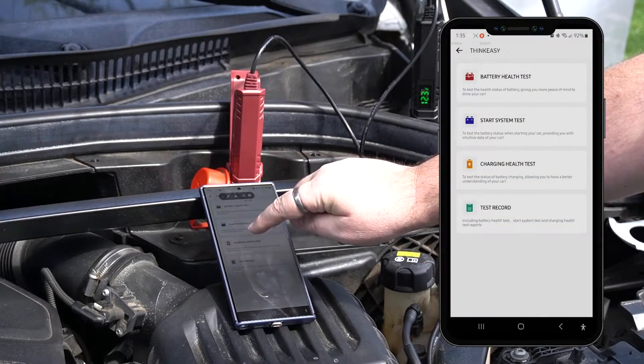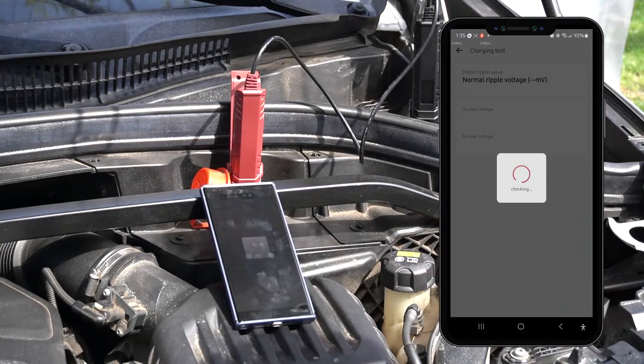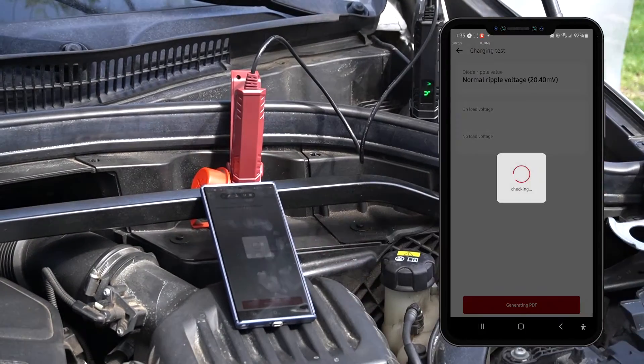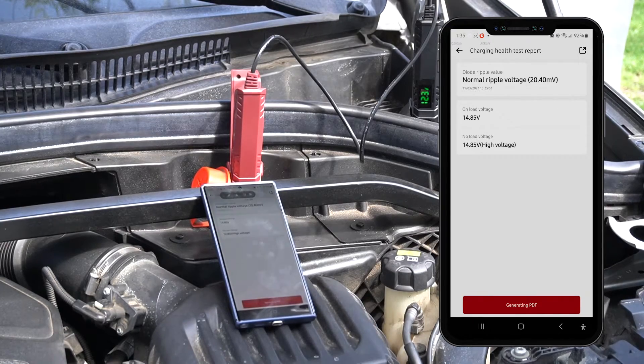Now we'll demonstrate the charge and health test. Make sure the engine is running, and tap confirm on the first popup. Let the system load, and then follow the tip on the next popup. Once the system has finished, you'll see a report showing the diode ripple voltage, on load voltage, and no load voltage.